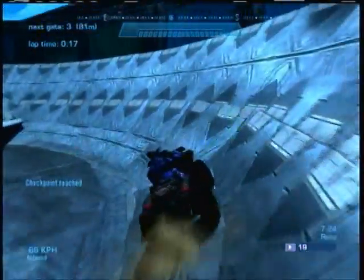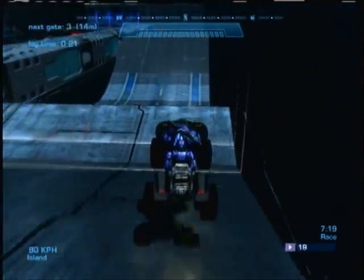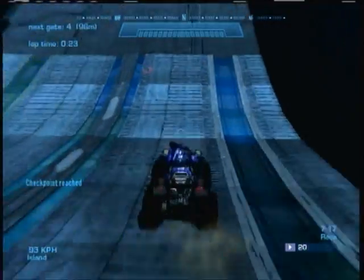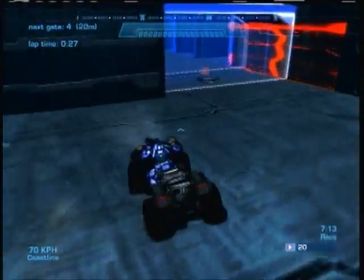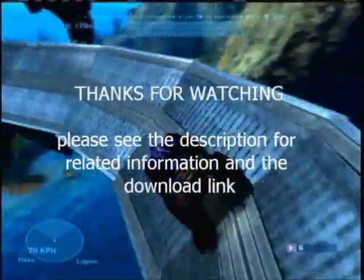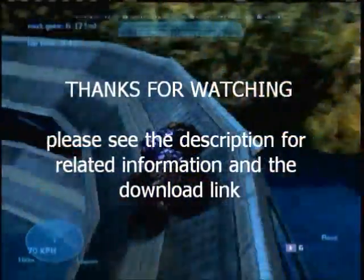People have been sending me comments asking me to review their map. If you're asking a favor, please don't put it in a comment — put it in a personal message, because if you get too many comments it'll stop sending you a notification that someone commented. If you have anything to ask, just send it to me in a personal message. Thanks guys.